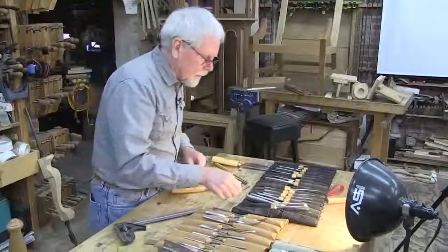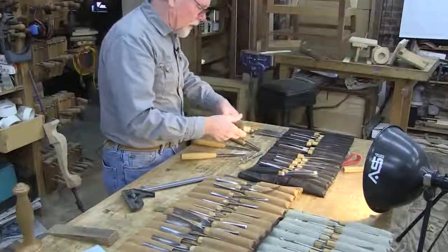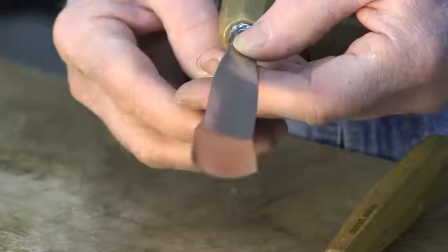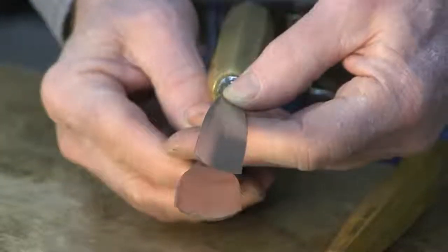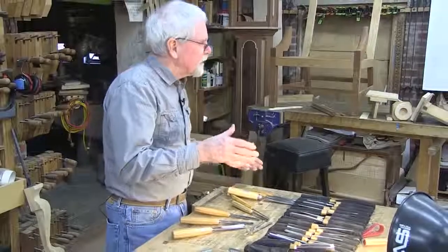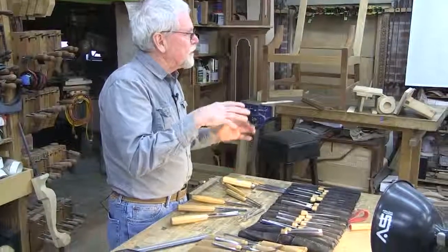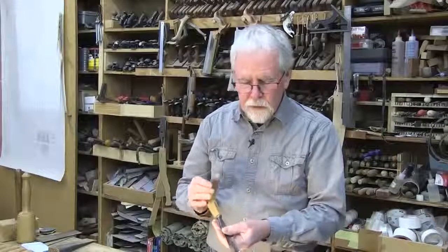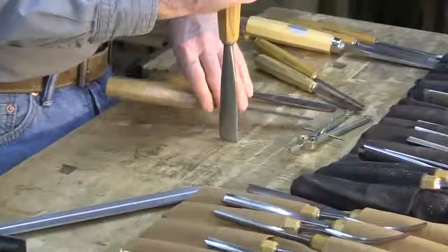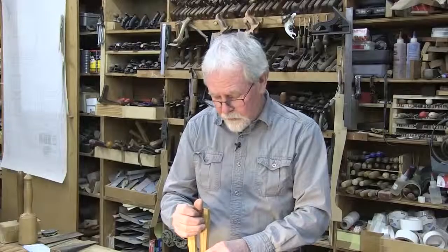If I jump up to a number 7, which this one here is quite wide — a 7/25 — as opposed to the number 5, you'll see the difference in the curvature of the blade. When doing different designs, we can incorporate some of these curves to create the shapes we're trying to develop. A tool like this would cut a certain shape in one direction, and then we'd use another tool in the opposite direction to get a softer curve.